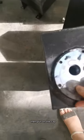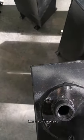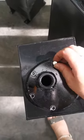Then, put on the cap and put on the screws. That's all. It's very easy.